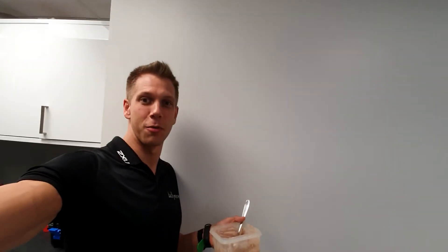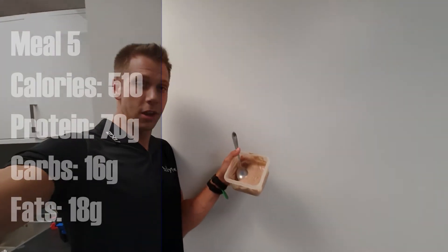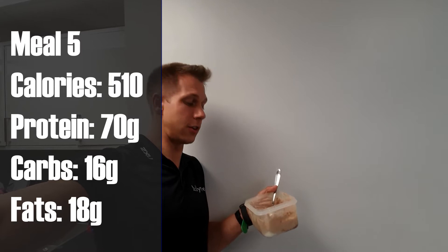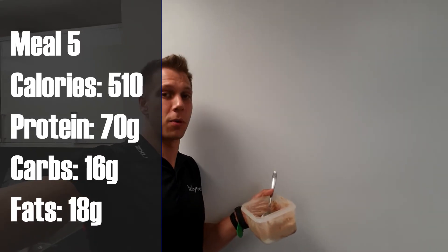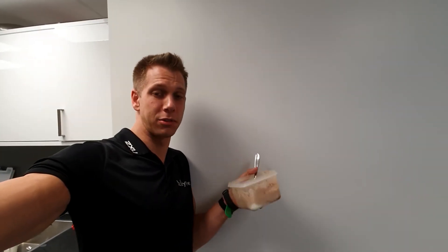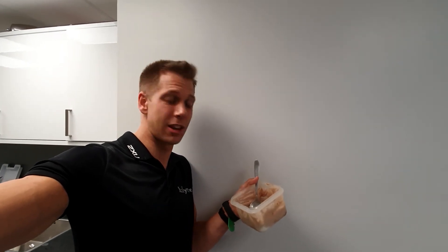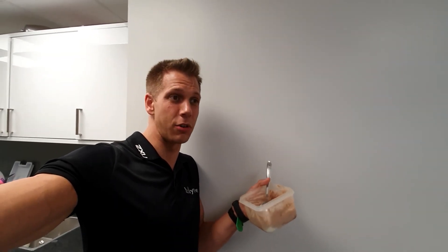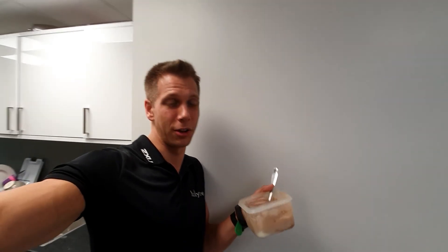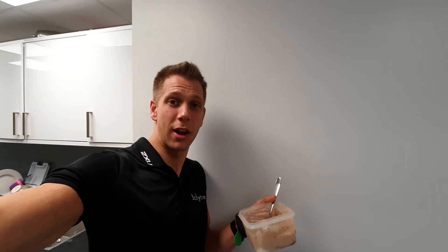I almost forgot to tell you what I'm having for my pre-bed snack. Towards the end of the day I've got 350 grams of Fage 0% fat yoghurt with a scoop of whey protein, a little bit of sweetener, a little bit of flavourings, and 30 grams of ground almonds - thickens it up nicely, gives it good volume, gets my essential fats in. Obviously I'm on low carbs but I still need those calories, and it tastes pretty damn good. That's my day of eating and training - peace out, see you in the next one.